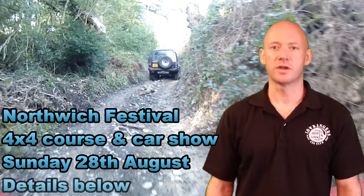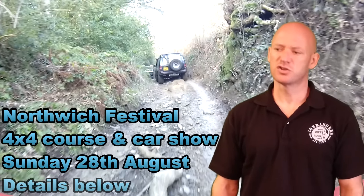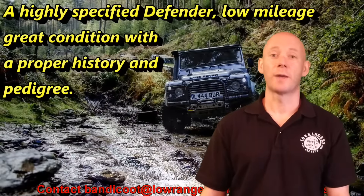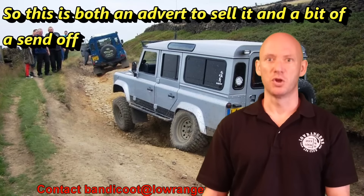Don't worry fans of the green laning videos, that hasn't gone — it's just that I've changed how I'm doing things a little bit. We've got a festival coming up shortly which you're all invited to at Northwich on the August Bank Holiday. I'm going to show you a little bit of what I'm doing with the cars and what the Lowrangers are involved with. As you all know the Shiny 110 has gone, so it's probably time to give you an introduction to the new Benefit Productions camera car — the blue thing.